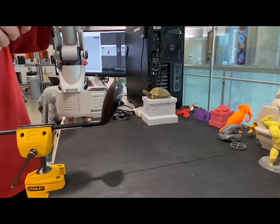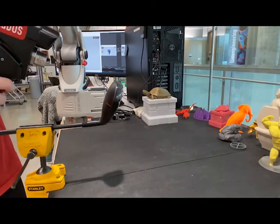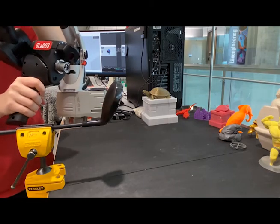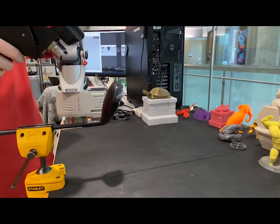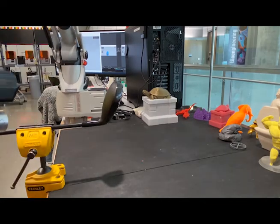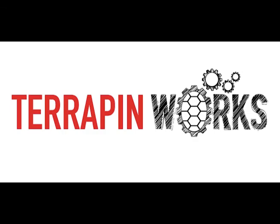For reference, the scanning process for this object took about two hours, and this was a relatively simple object to scan because there weren't many colors, too many fine details, or deep grooves that could be difficult to scan. The scanning process as a whole is very tedious and time consuming, so we kindly ask for your patience with us completing your scanning requests.